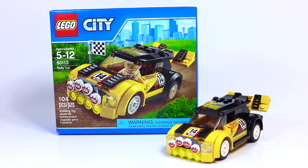Hey everybody, Pricklover18 here today with a set review of set number 60113, The Rally Car. This is a new 2016 set, and I do have to say, even though it's a very small set, it's pretty cool.